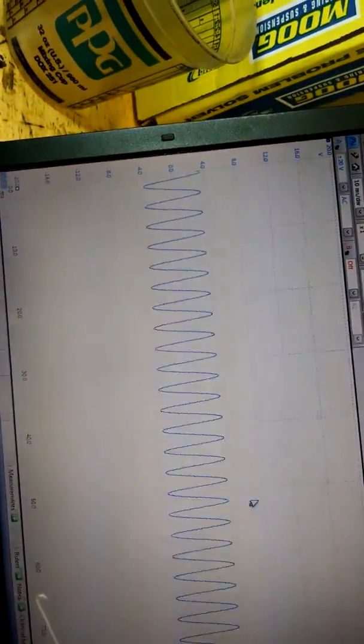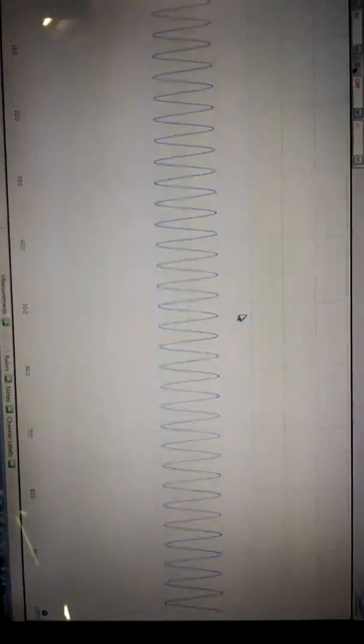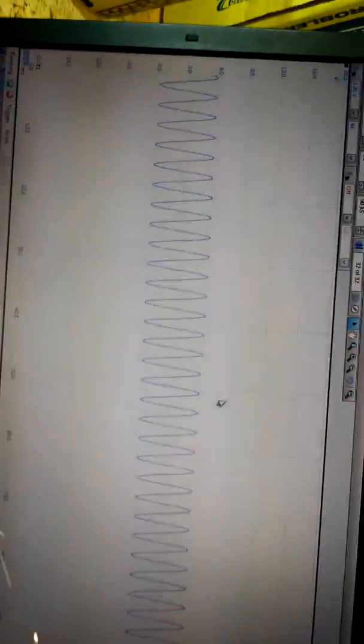What we did is hook up a lab scope to this. On channel A, we unhook the harness and we can see an output from the sensor — and that's actually a really nice signal. But when you plug the harness back in and back-probe it with T-pins, there's no signal.